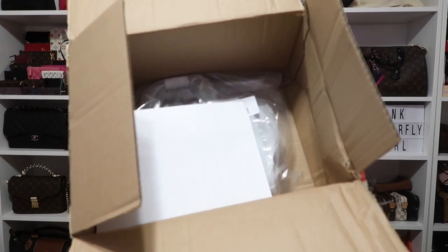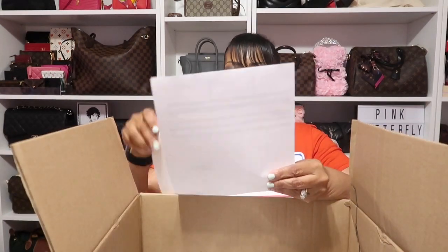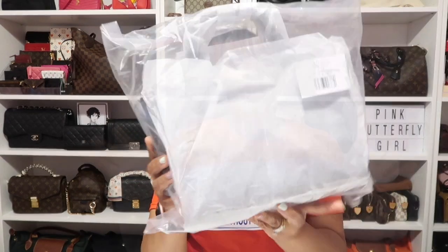Now I'm going to get into this unboxing of the handbag I purchased. Here is the item right here in the box — all I did was open the box, so this is a true unboxing. I just have a return slip, my receipt, and then the handbag right here. Here is the bag, and this just has the style information and the color I chose.